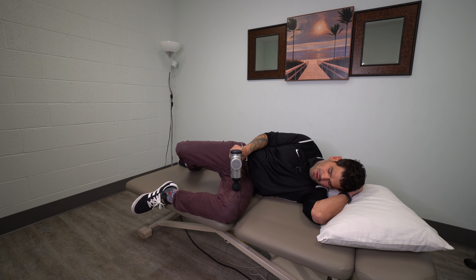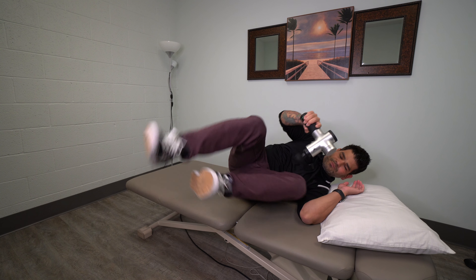Try to reduce or improve that sensitivity. That's how we would use a muscle percussion tool on the adductor muscles — go ahead and try it out. Hope that was helpful; I'll see you guys in the next video.